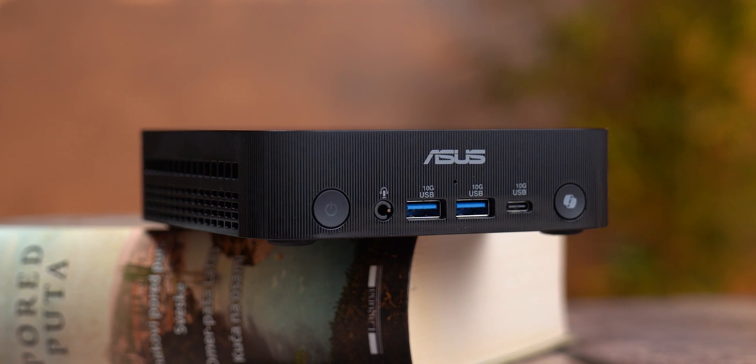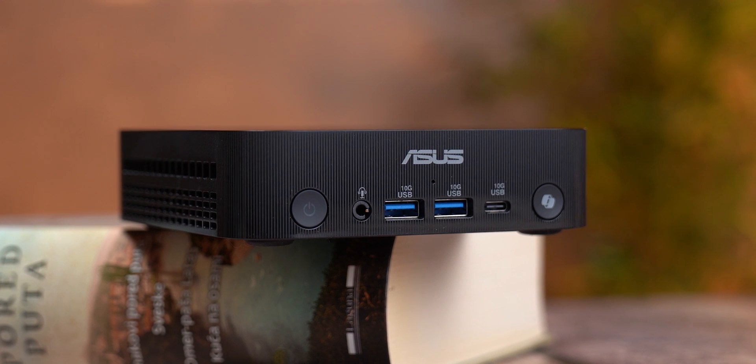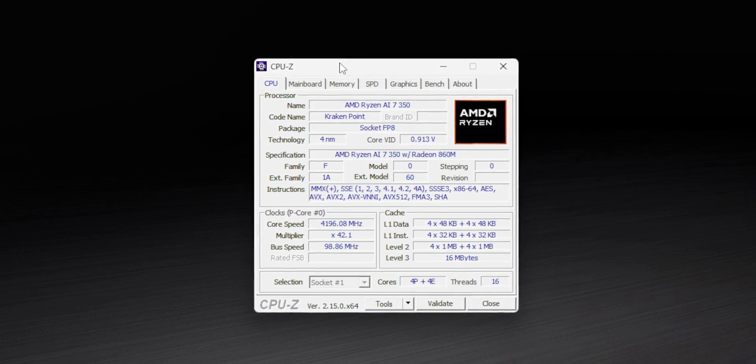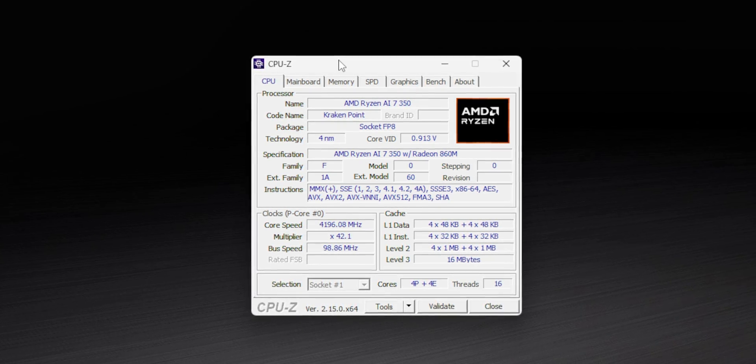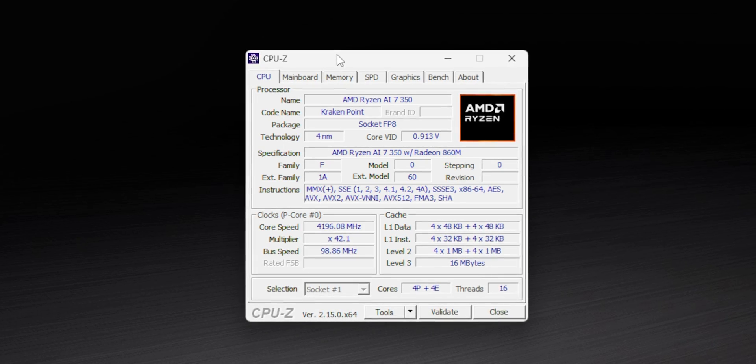One more thing — this review is among the first in the world, maybe even the first, because the product was just unveiled at CES and isn't officially for sale yet, so there are still many details that might change as ASUS finalizes the launch. Now let's talk about the brain powering this little beast: inside the PN54 you'll find the brand new Ryzen 7 350 CPU. This chip uses a hybrid architecture based on Zen 5 cores.